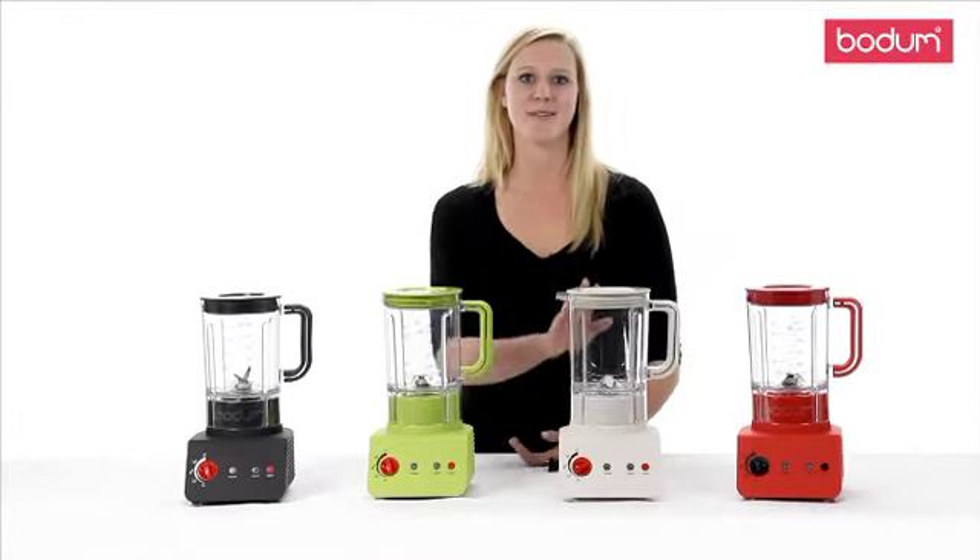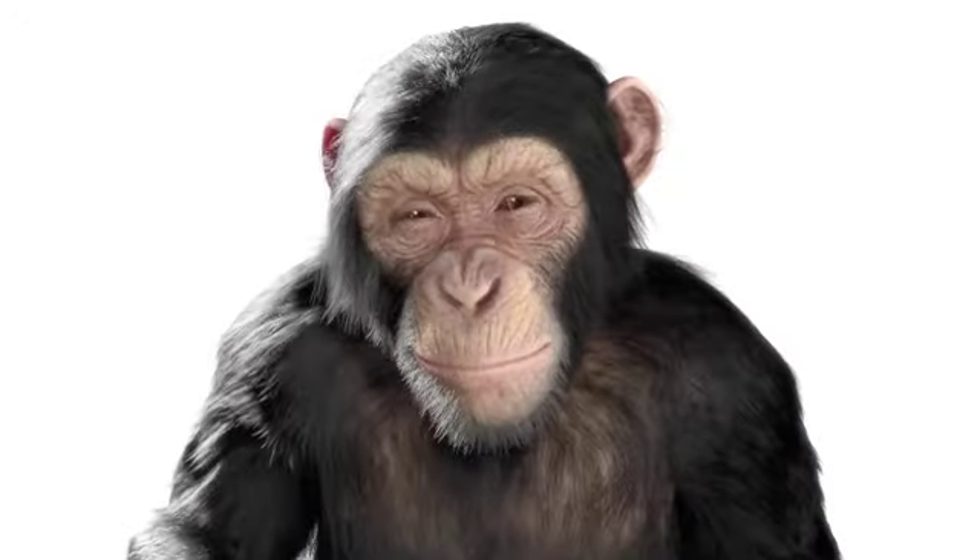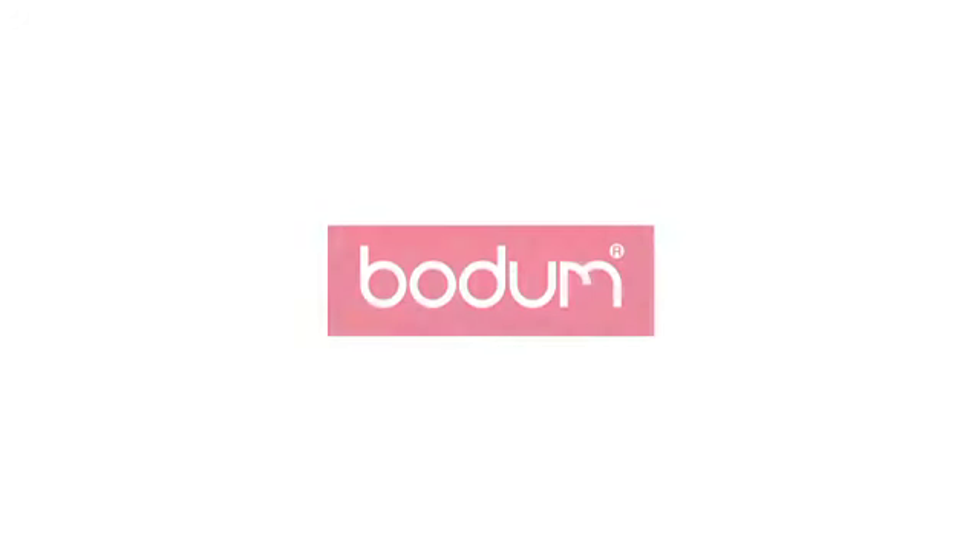The chop speed works well to chop nuts and spices. Mix, puree and liquefy will pull together your ingredients and transform them into a smooth, even consistency. Healthy eating isn't always easy, but blending allows you to pack nutrients into everyday recipes.